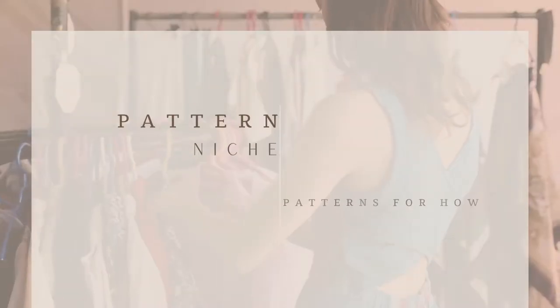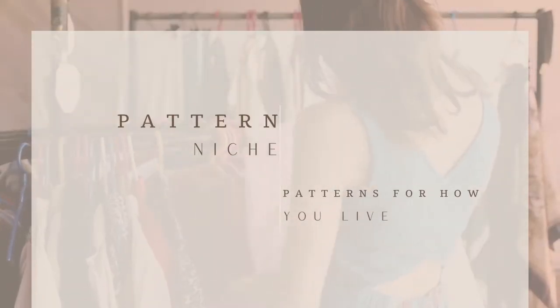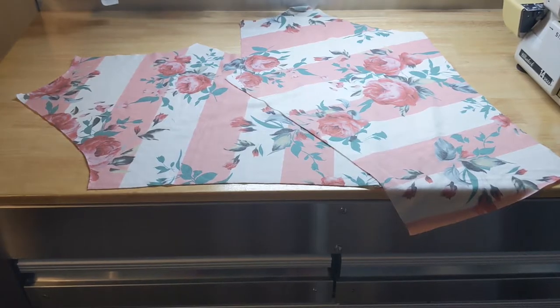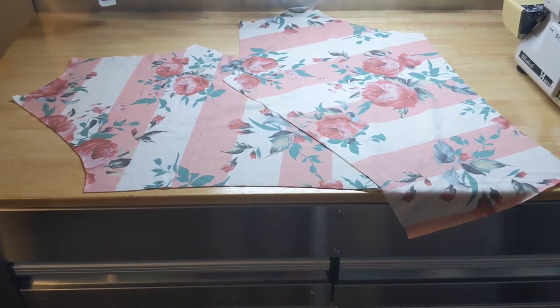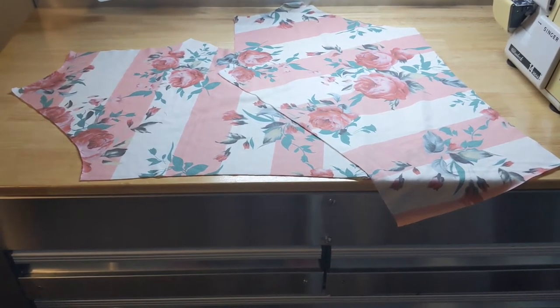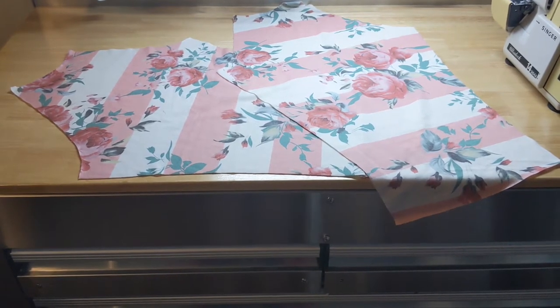Now that you have all that, you're ready to dive in. First things first, you're going to need to cut out your fabric pieces. This looks like it has a lot of pieces, but don't be intimidated. If you just take it step by step, you'll do great.